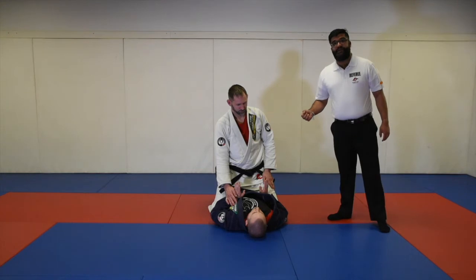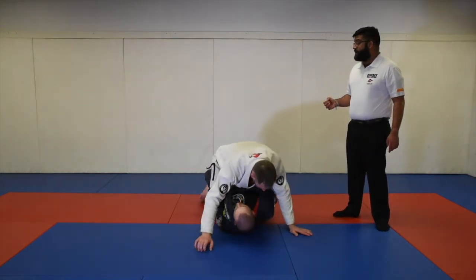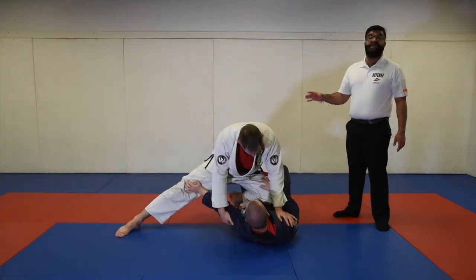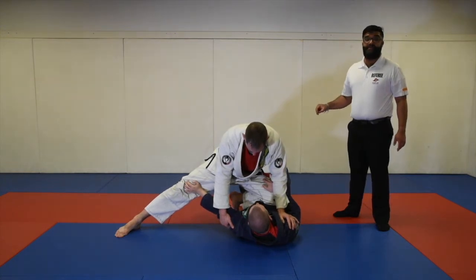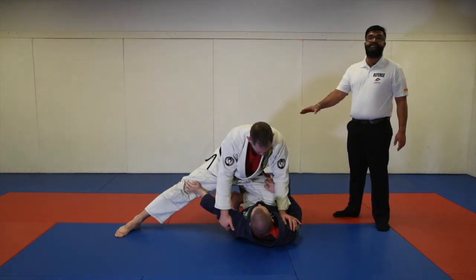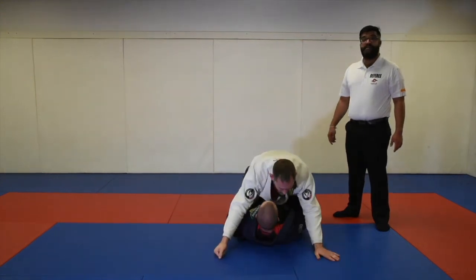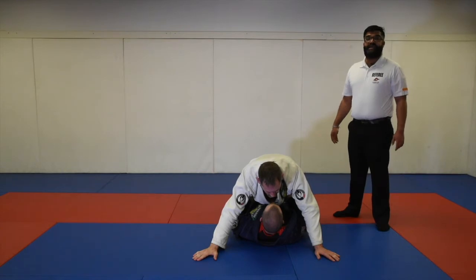However, if Professor Lane tries to bridge up and forces Professor Mike to take knee on stomach — meaning Professor Mike did not leave the position on his own but was forced to leave because of the defender's action — then if Professor Mike establishes knee on stomach for three seconds, he gets two more points, and if he takes mount again and holds it for three seconds, he gets four more points for taking mount.